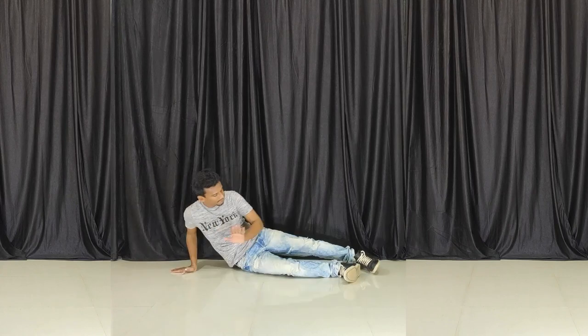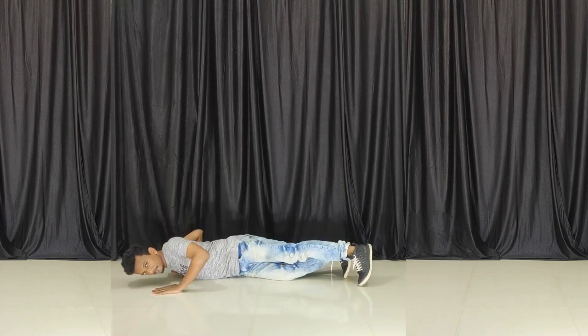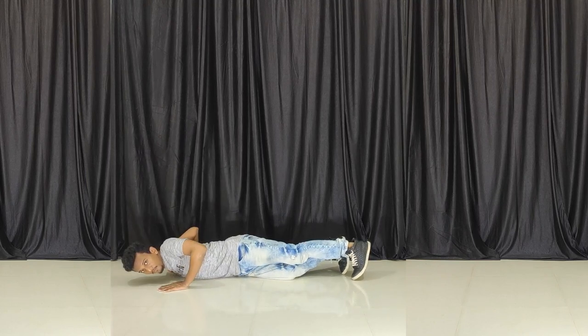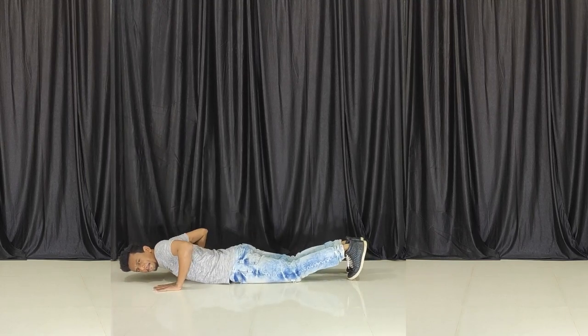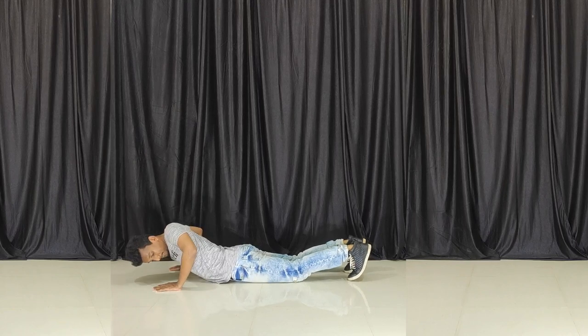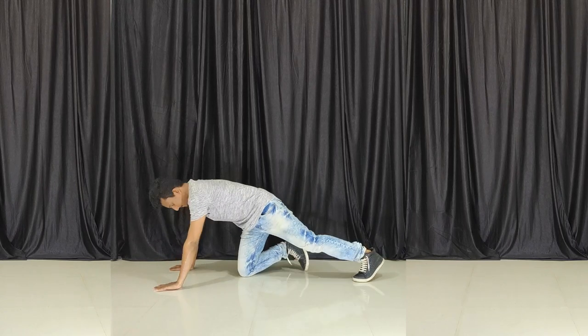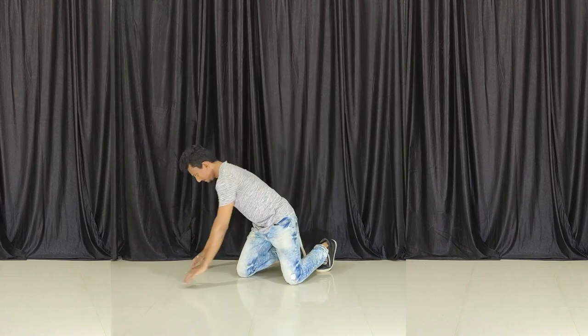Now we are going to bend the right arm and bring the weight of the body. When we push the arm, bend the arm and bring the weight of the body. When you touch the arm, be careful. Take your hands and push the arm again.